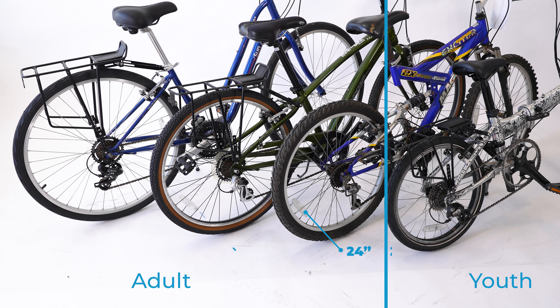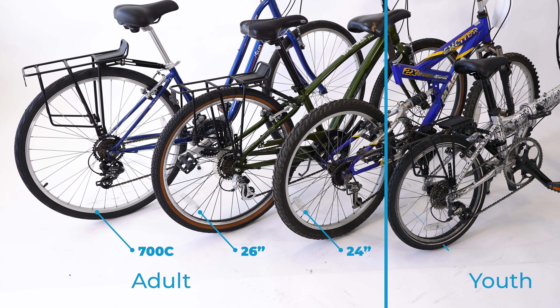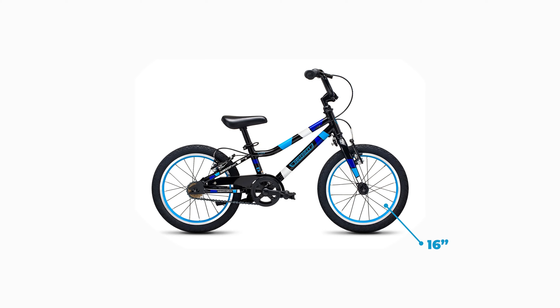That's 24 inch, 26 inch, or 700c wheels. For young kids 5 to 10 years old, a bike with 20 inch wheels is often the best size. Smaller 16 inch wheels can work too, but might require some customization.